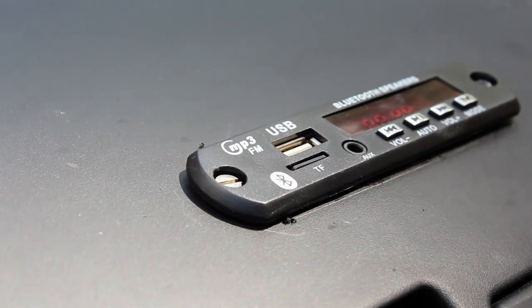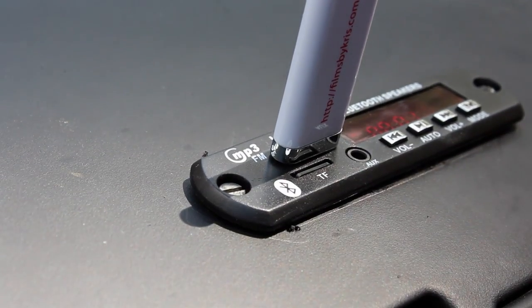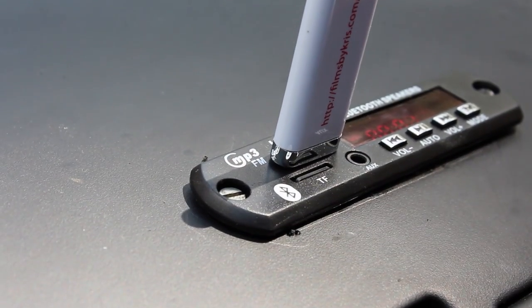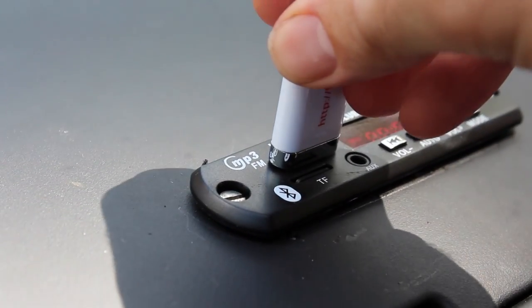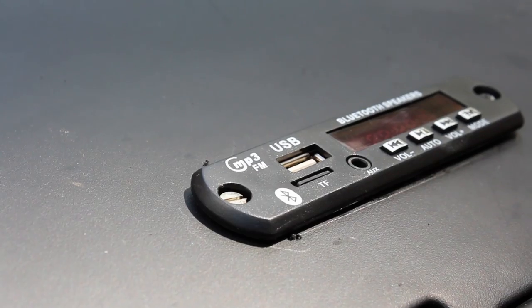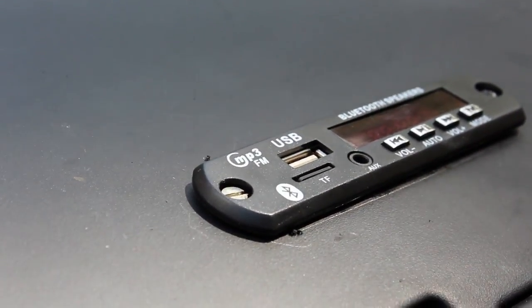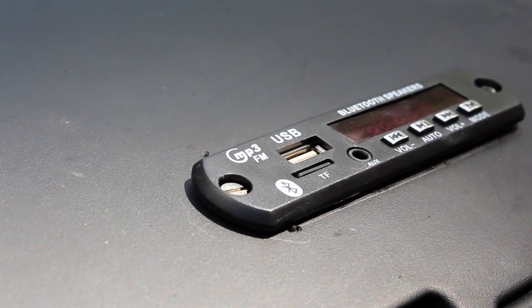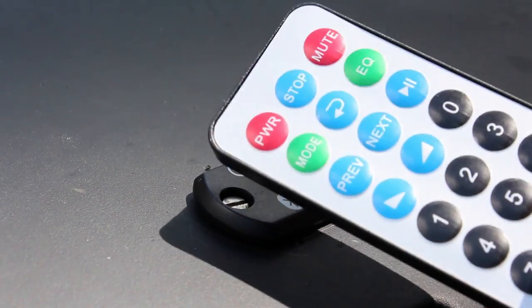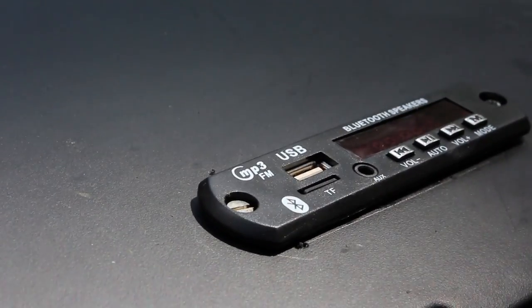If I pull it out it starts picking up right where it left off on the other song. I can grab another flash drive — this is my daughter's educational USB drive. So as you can see it's very simple to switch through. We can each have different flash drives, and these are full-size flash drives but we can use mini flash drives too. I can use the controls on the device but it also comes with a remote control. So you get this device and a remote control with the battery for four dollars and change.